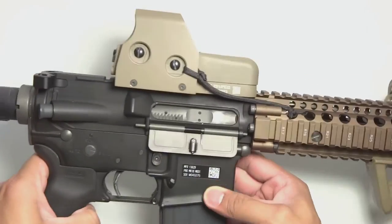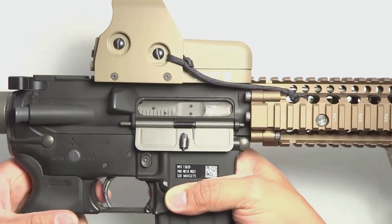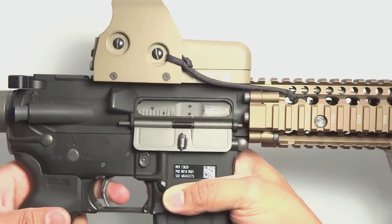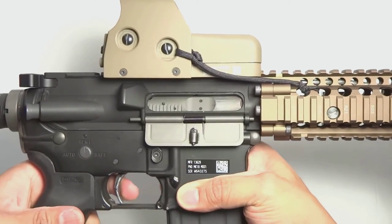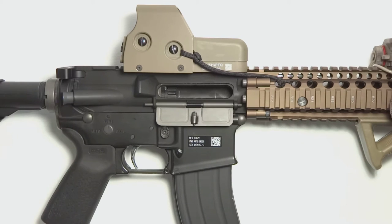I saw someone who commented on this product stating that it does not work with the LM4. I'd imagine the reason he thought that was probably because of that spring issue I mentioned — the spring not going completely over the valve. Because, as you can see, it works just fine.